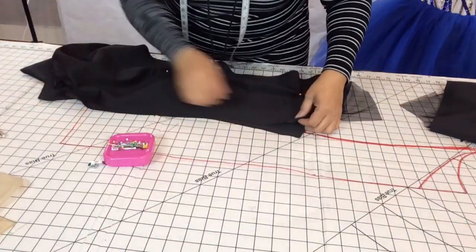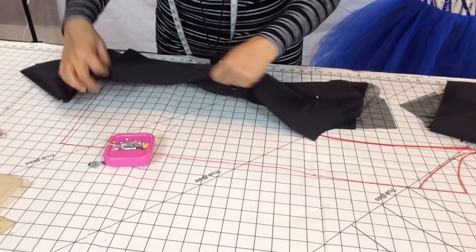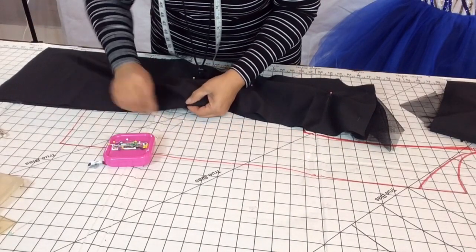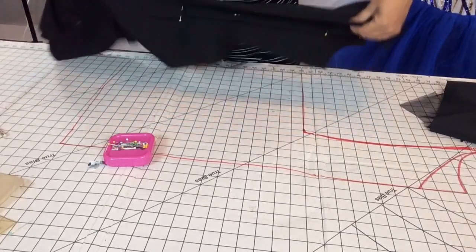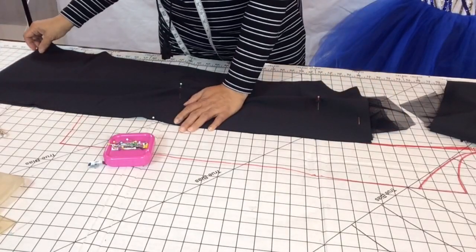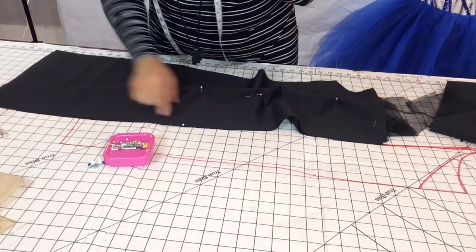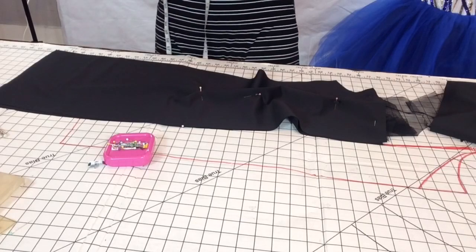There we go — got the shoulders and arms lining up now. You see that notch there — that's where we're going to end our zipper. I got a 22-inch zipper because I wanted a long one. Start at the top and sew all the way down to that notch as the zipper stop. We're going to do all three of those steps and come back.